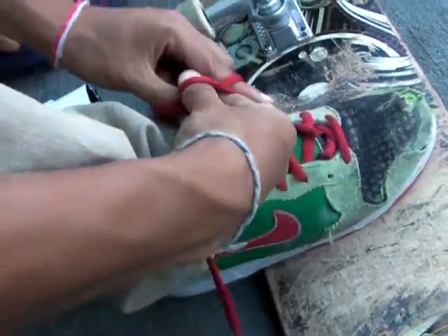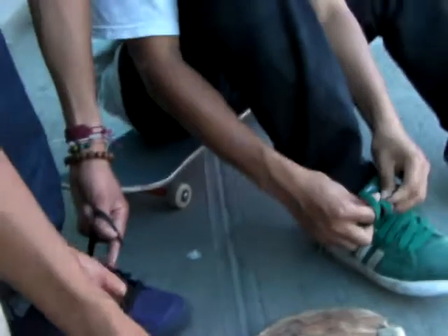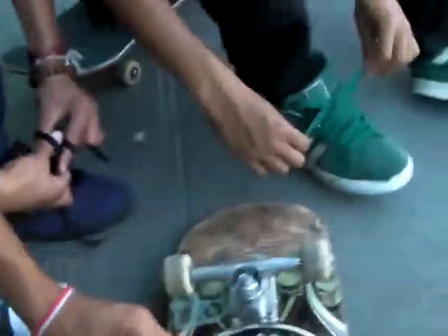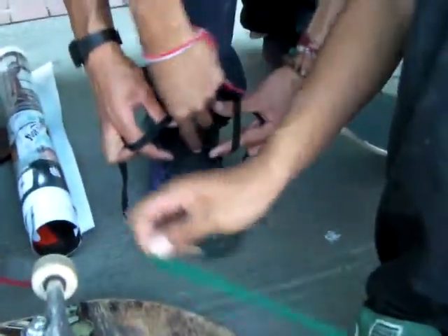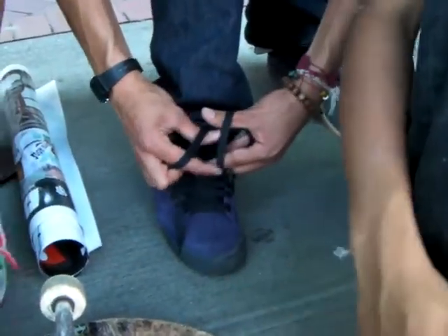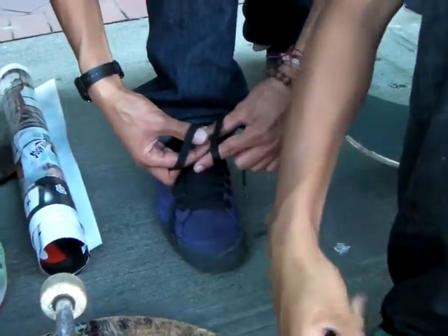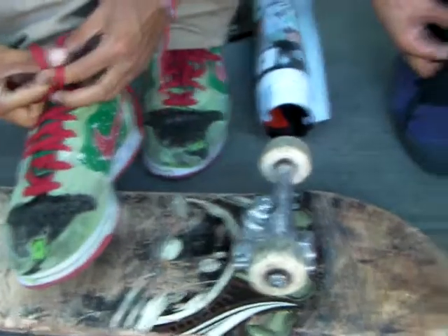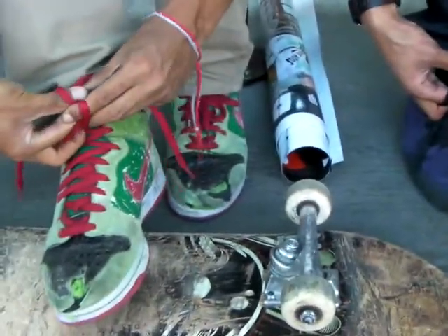Yeah, like that, and then like you do it that way. Yeah, cross it that way. No, like grab this only though. No, grab it the other way though — like flip it over. Yeah, when your thumb is on the top. Thumbs on the top. And then grab both of these.